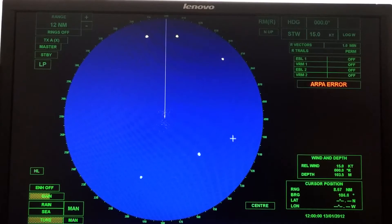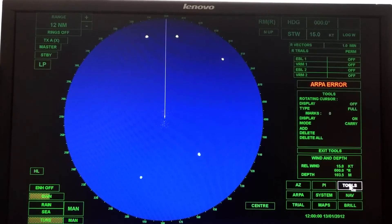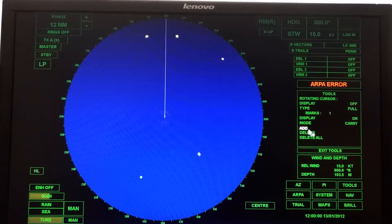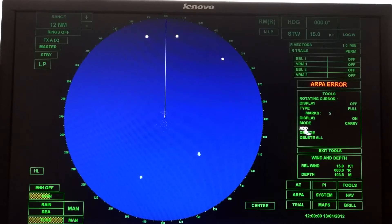One other thing your instructor might say in the first lab is to turn on marks. Come over to the lower right corner, click on tools, and you'll see the word add. Click add, come up here, and put a mark on that target. You can mark each target this way. Your instructor might tell you to mark your targets — they might not — but if they do, this is how you do it. If you want to get rid of marks, click delete and click on the mark, and repeat for each one.